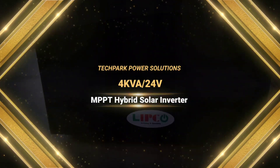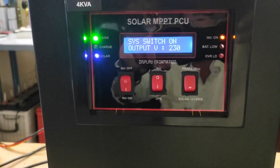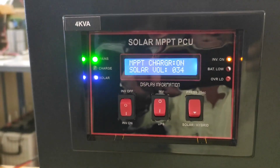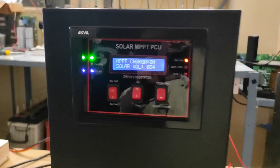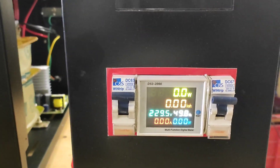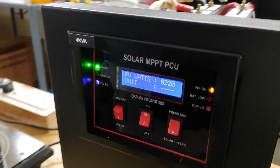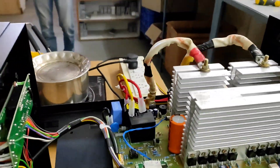Hi viewers, once again welcome back to our channel. In this video we are going to see about Lipkos 4KVA 24V MPPT Hybrid Solar Inverter by Tech Corp Power Solutions. We have already posted a video about the 3KVA 24V Hybrid Solar PCO on our YouTube channel — come and check it out.